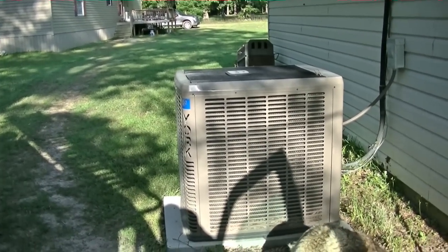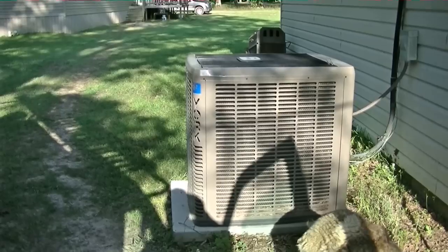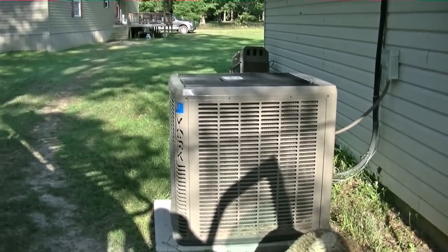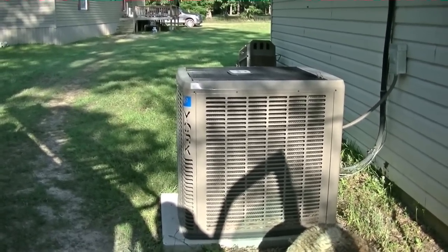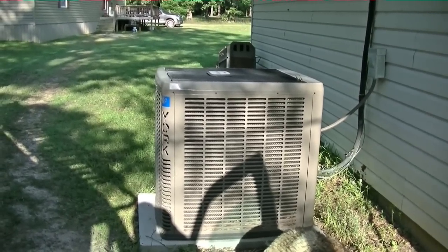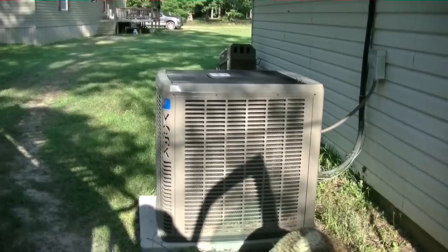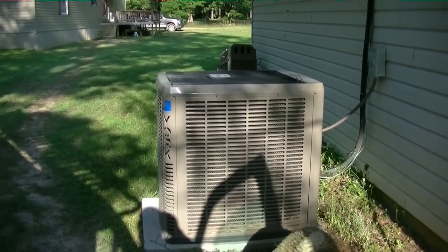Saturday morning and I'm finally getting rid of this piece of crap York off my house. It's finally not raining and this thing's got to go — doesn't work in heat pump mode, leaks refrigerant on the evaporator. It's time for her to go. I've been ready to get rid of this thing. I'm going to get started and I'll keep you guys along with me today.